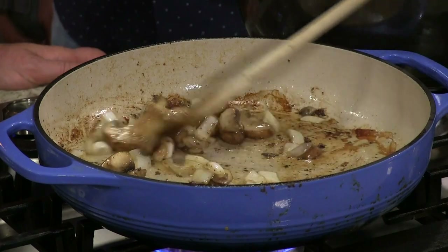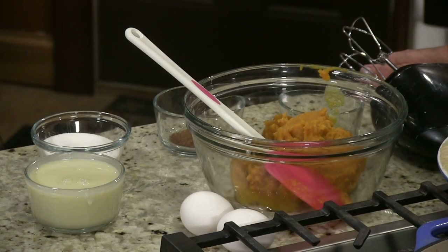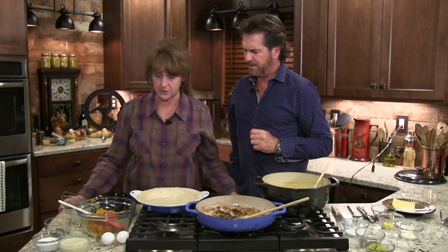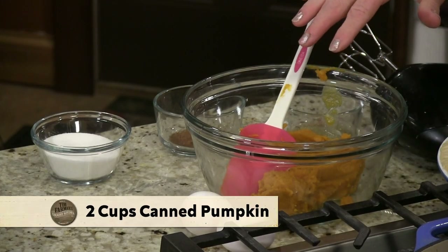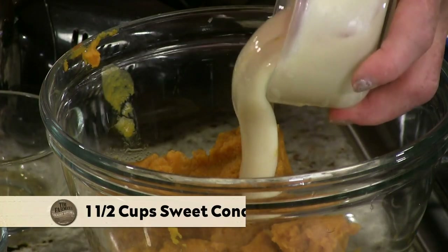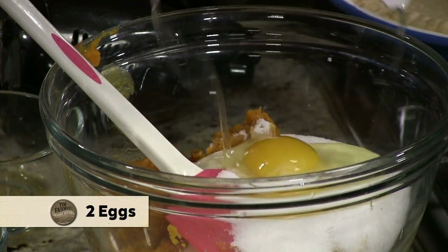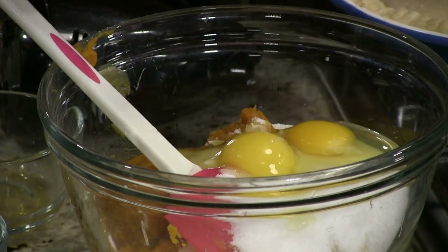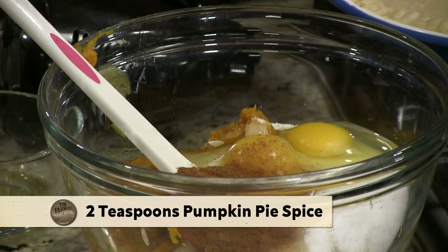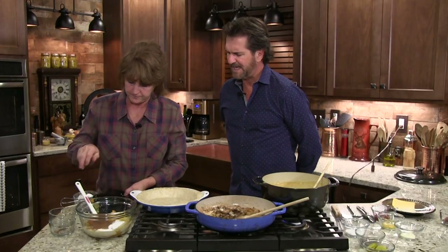Let's go ahead and get started on our bourbon pumpkin pie. This is so simple. I already made my homemade shell earlier with lard. I have two cups of packed pumpkin, a cup and a half of Eagle Brand sweet milk, and half a cup of sugar. I have two eggs. This is what's so easy about pumpkin pie — just put it all together and mix it up. And my spices: two teaspoons of pumpkin pie spice. If you smell that, doesn't it smell good? Smells like pumpkin pie. And here's our secret ingredient — two teaspoons of bourbon. Your favorite bourbon. That just gives it just a little bit of a tang. We're going to mix this up.